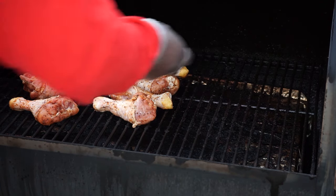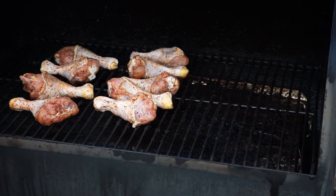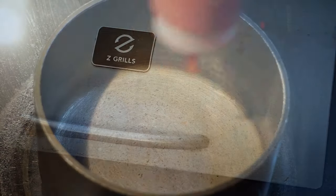But before we finish cooking up these chickens, I want to show y'all how to make some of the best barbecue sauce to go with this here recipe.